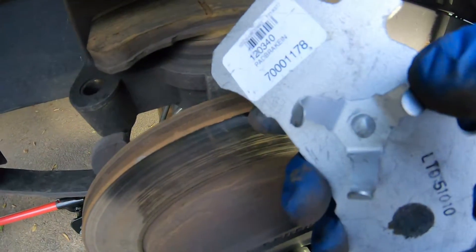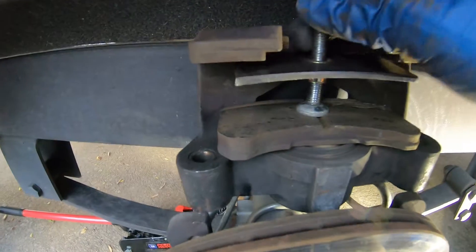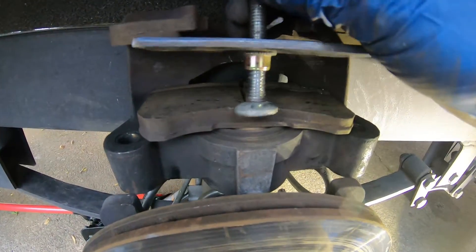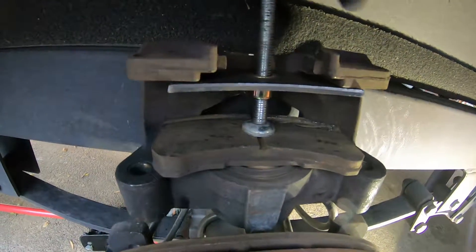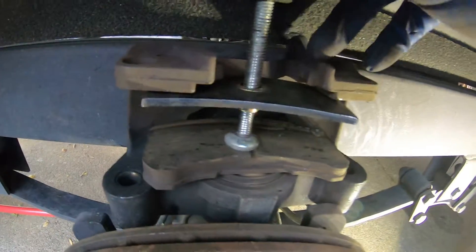The inside pad has these prongs — it's in the piston, you can push it out. There's a C-clamp to push this back down. You're going to use a brake tool like this. Slide it up in there, tighten it down to compress the piston back so you can get the new pads in there.